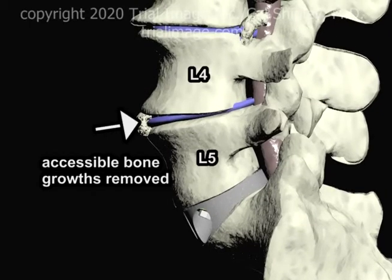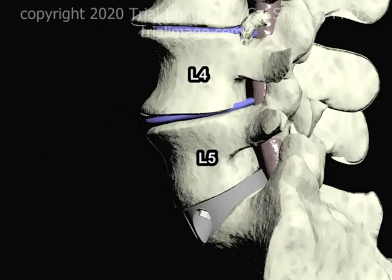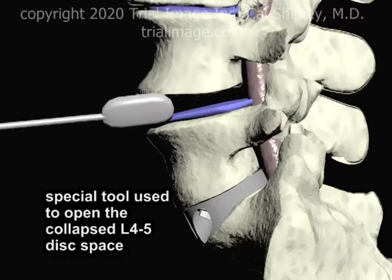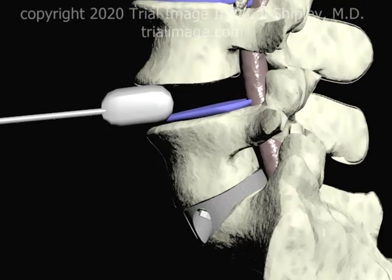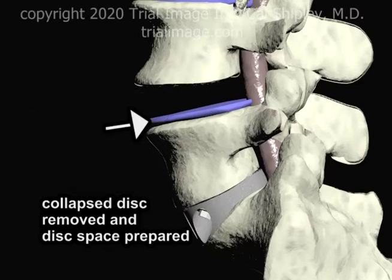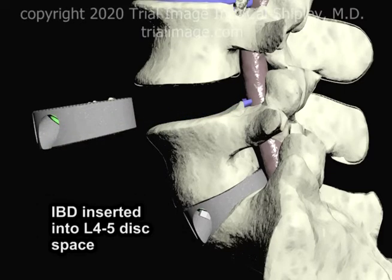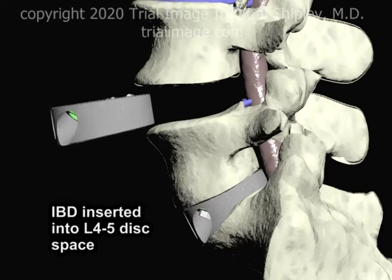Moving up to the L4-5 disc space level, accessible bone growths and spurs are removed, and then a special tool is used to open up the collapsed disc space. The disc remnant is removed, the disc space is prepared, and then an interbody device packed with graft is inserted into the disc space and anchored with screws.